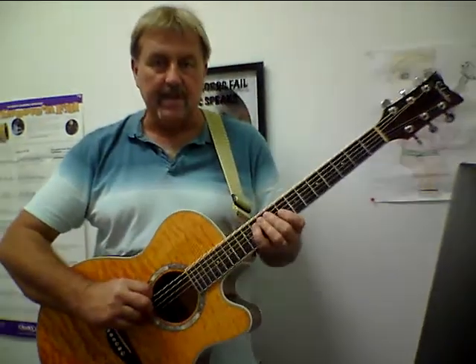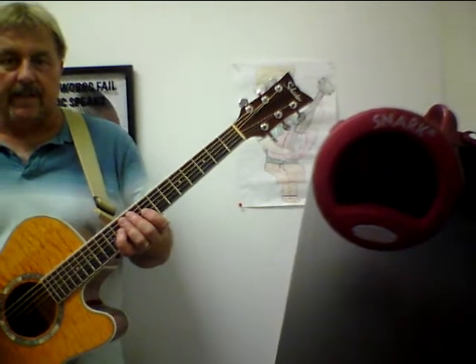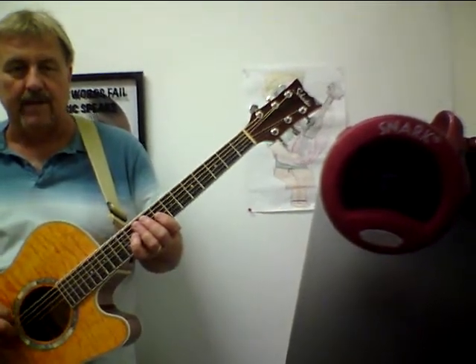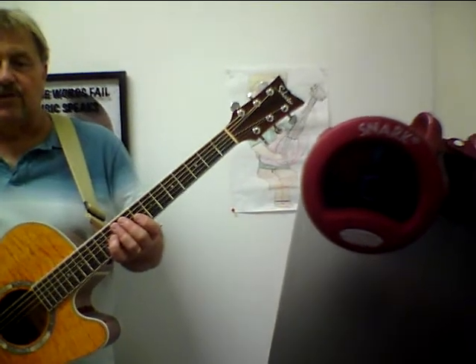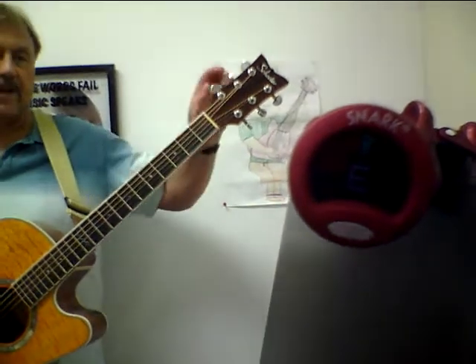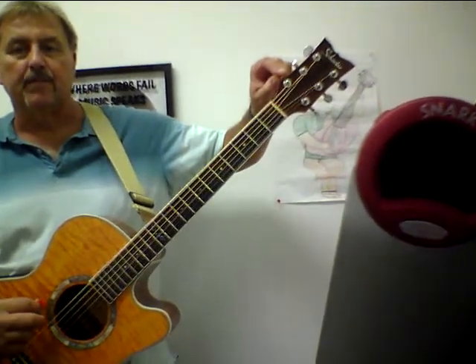So here is an E — this is the sixth string. And this is a Snark tuner; it's one of the newest tuners that they have out. It has a really pretty display. What you do is you set it so that when it's in tune, it's right in the center there like that. I'm going to purposely detune it — take it down and make it flat — and see how the display goes down.